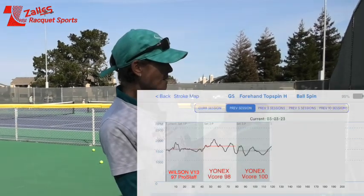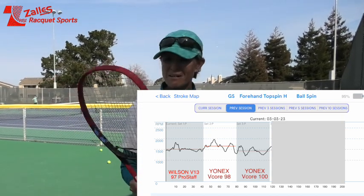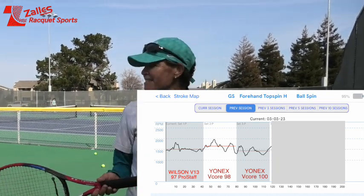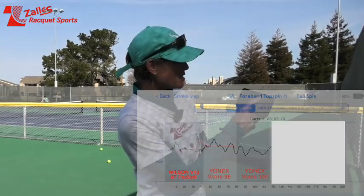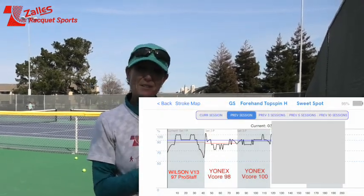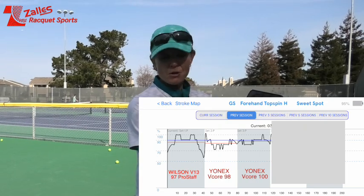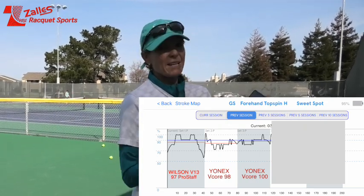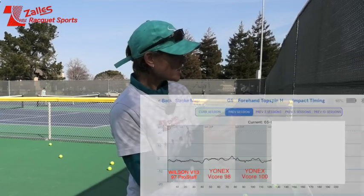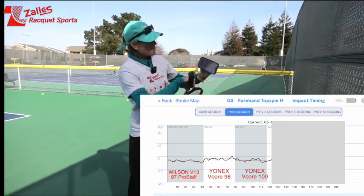Let's go to spin. Interestingly, I got the least amount of spin with the V-Core 100 — that could have fooled me. The speed was also slightly less. The sweet spot was the best, which makes sense because it's a 100 square inch head versus the 97 and 98. Let's go to timing — if the value is lower you hit it more behind you, and if it's higher you hit it more in front of you. The comparison between the Wilson Pro Staff and the 100 is basically the same. With the 98 I had to hit it a little more in front — probably because of swing speed since the 98 is 315 and the Pro Staff is 310.